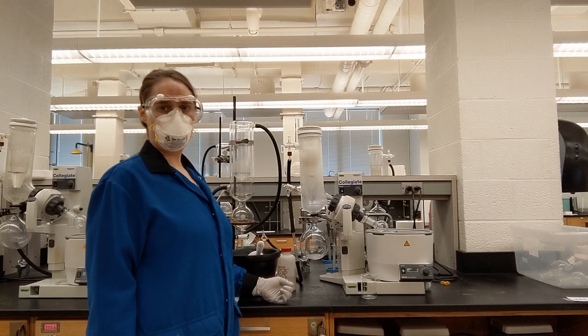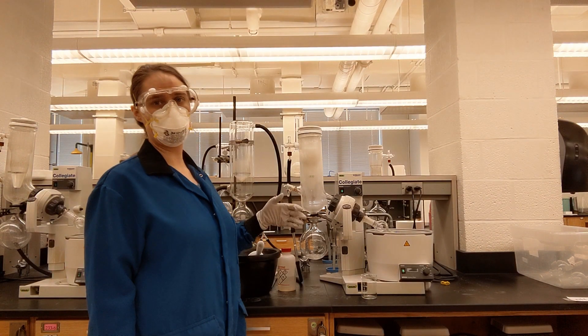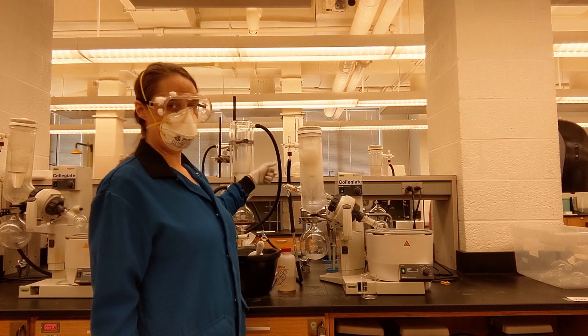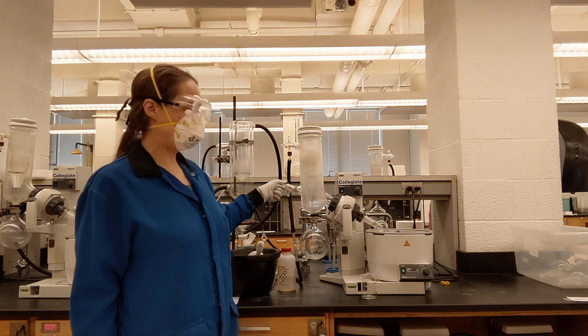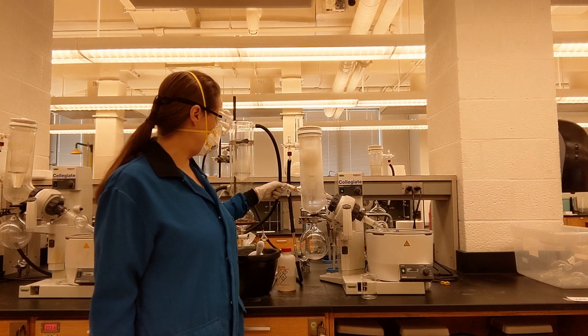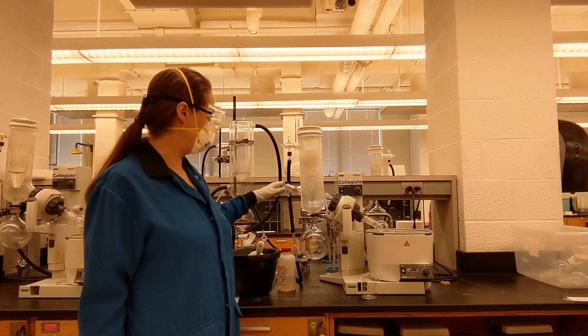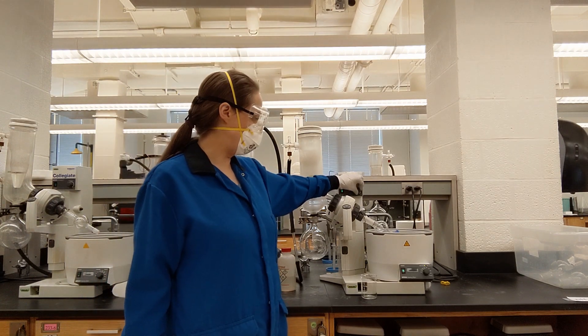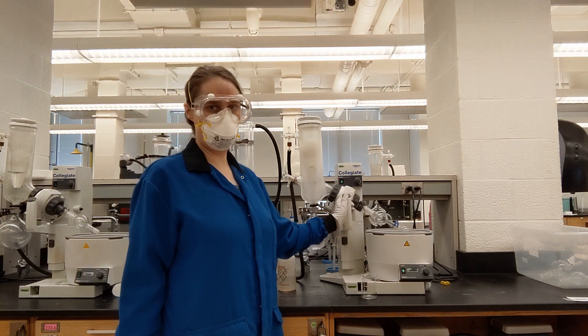Once you're ready to take your sample off, do all of those things that I did to put it on but in reverse. I am no longer applying vacuum. I need to allow air from the room to get in to stop the vacuum. I need to stop the rotation and lift the sample up.